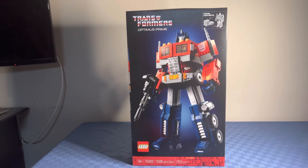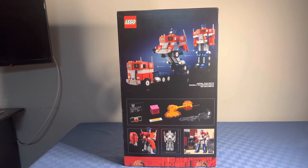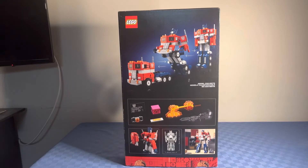It is ages 18 and up, has 1508 pieces, and comes with no minifigures. Here's the back of the box — it shows accessories including the set, and shows that Optimus has a jetpack that attaches on his back, and shows Optimus transforming into his truck mode.